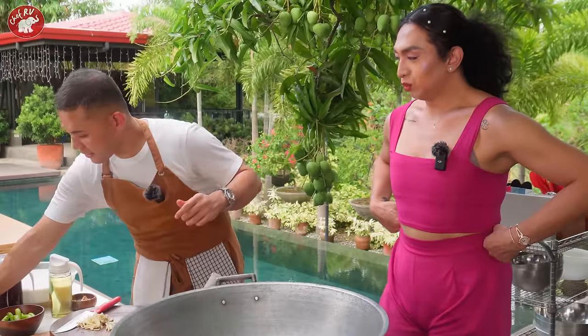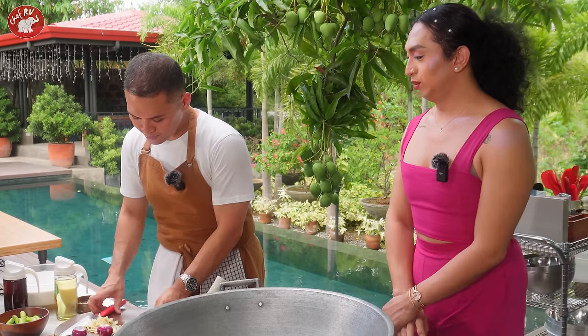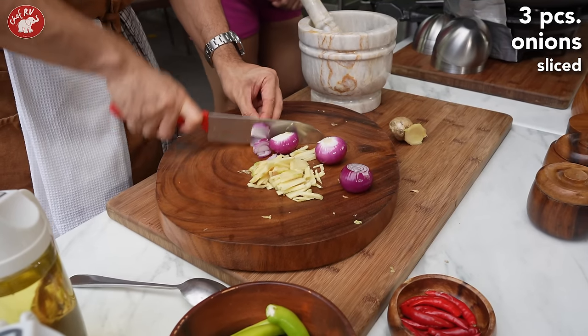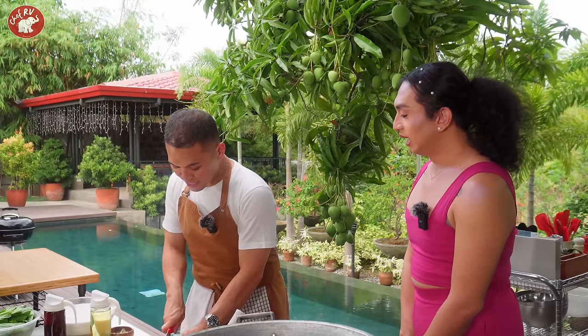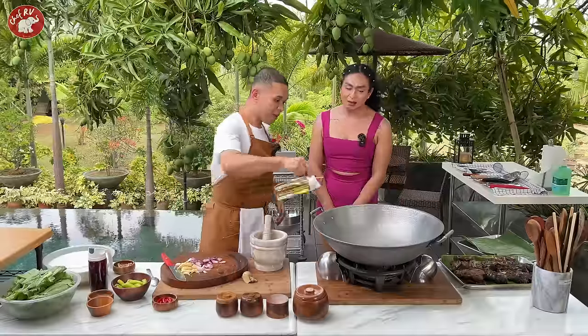Tapos syempre dahil magigisa tayo, meron ding onions. Nagluluto ba kayo sa bahay nitong ginataang tilapia? Hindi — prito lang. So talaga mahilig ka sa tilapia — hindi naman kasi parang yun yung pinaka-hindi malansang isda. Bangos? Okay lang. You put your mantika — kasi matinig.